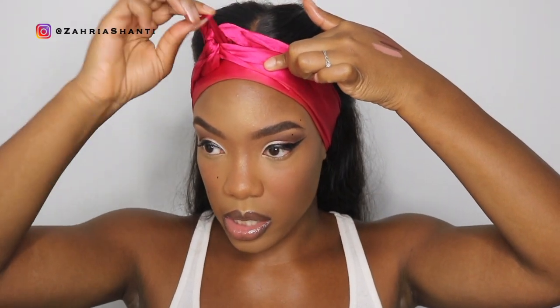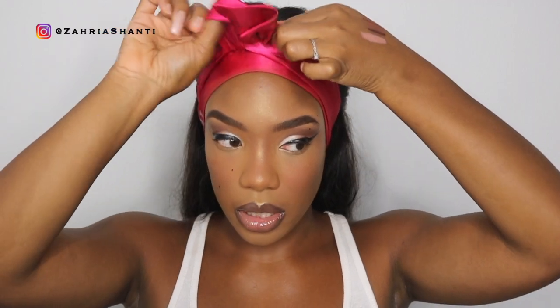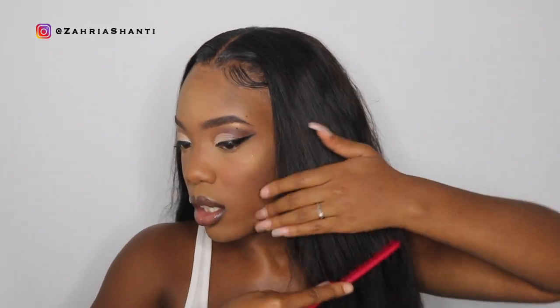I'm gonna go ahead and move on to my hair now. It's been under this wrap the whole time I was doing my makeup. So this is what we got — I literally have a whole imprint on my head from this wrap, but it's totally fine. As you can see, I already installed this wig. I just need to go ahead and style it and comb through it real quick.